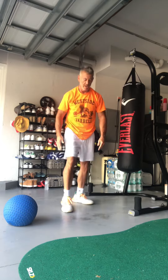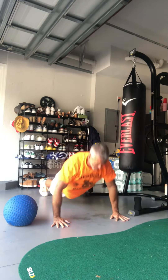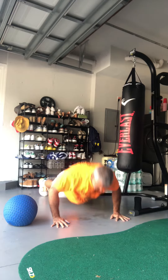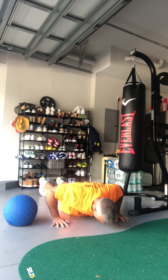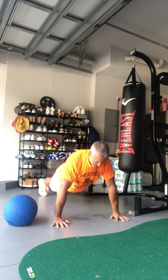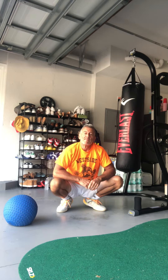Let's go. That's five. 10, 15... and that's that.